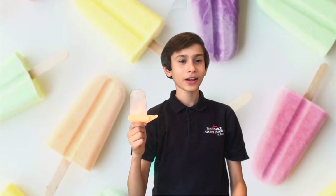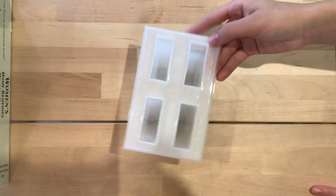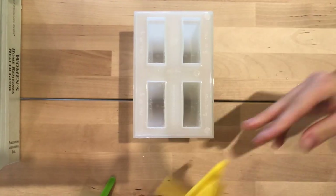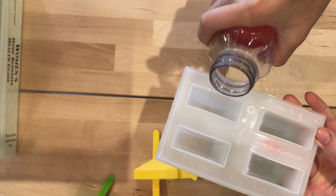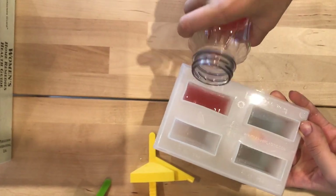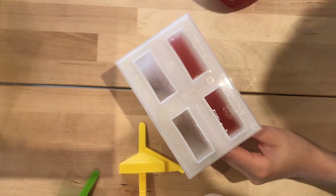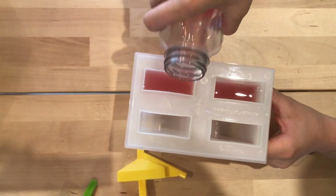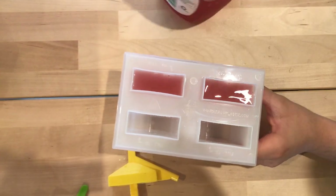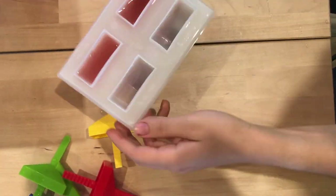Today we're going to learn how to make delicious juice popsicles. These are the steps. First, you take a popsicle mold. Then you choose your pick of juice and you can put that into the mold. Make sure that your juice fills all the way to the top so you can get as much juice as you want for your popsicle. You can also use a different type of juice, such as here we're using lemonade and watermelon juice.